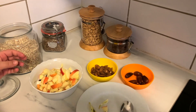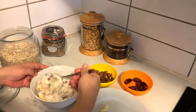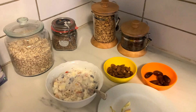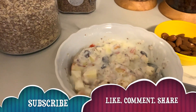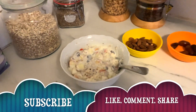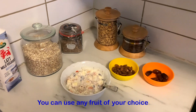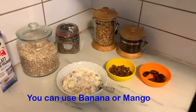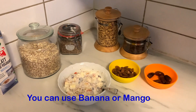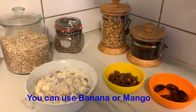Now we will mix it all together. Look at this — our healthy breakfast is ready! Enjoy it and share how it is made. You can use any other fruit instead of apple.